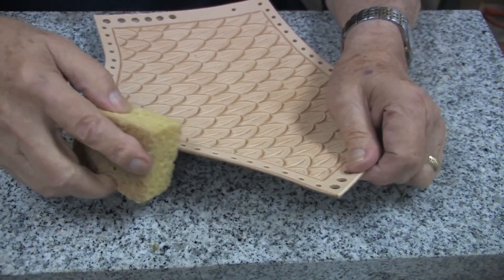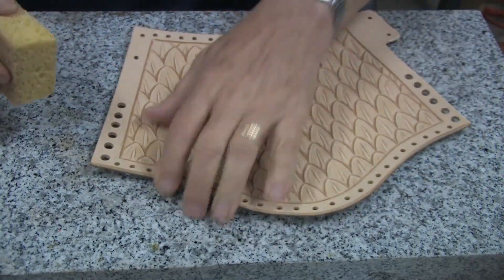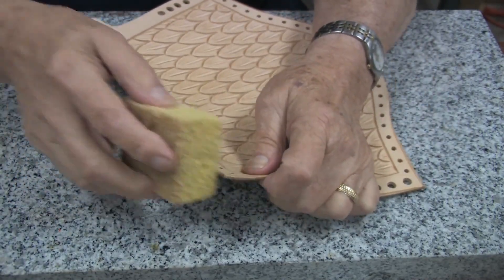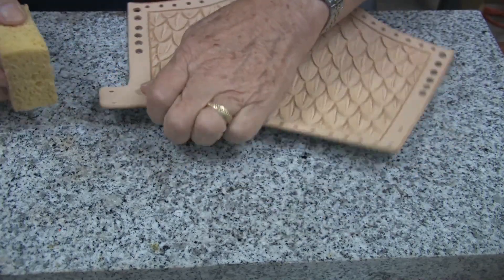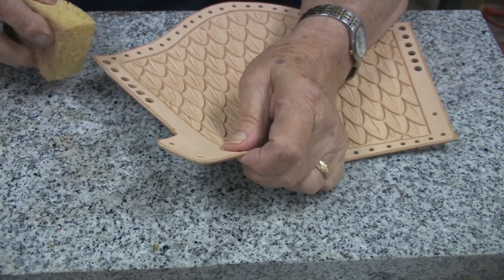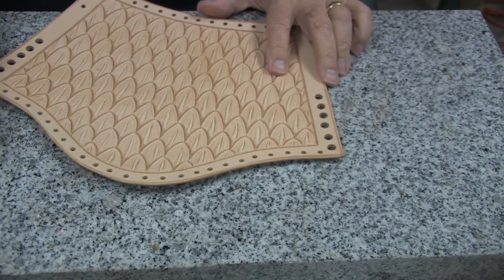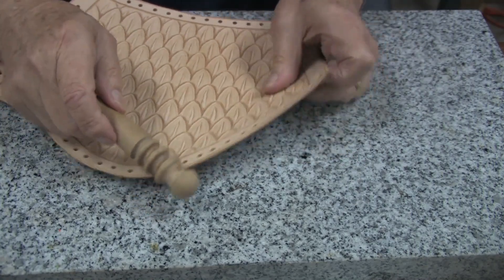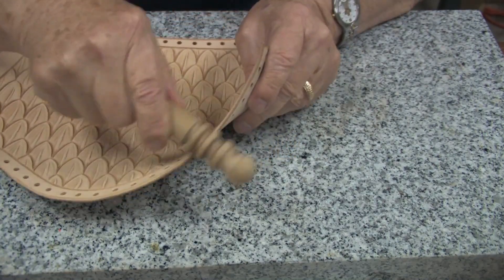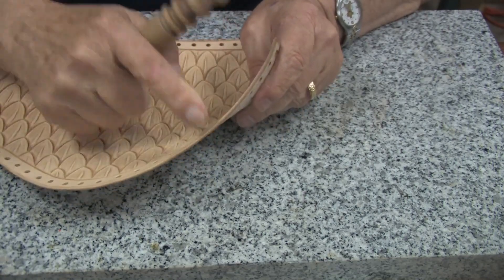Next, we will take a damp sponge and we will dampen the edge all the way around. We will wait a few seconds for it to soak in, and then we will use the round edge slicker and slick this edge until it gets nice and smooth.